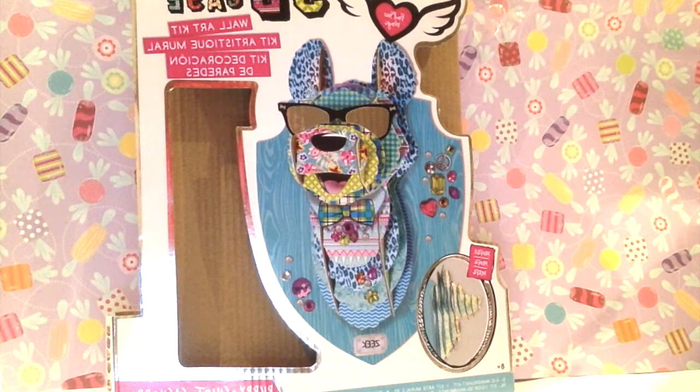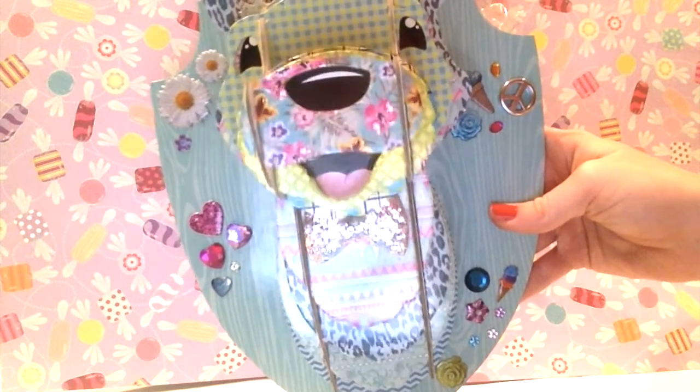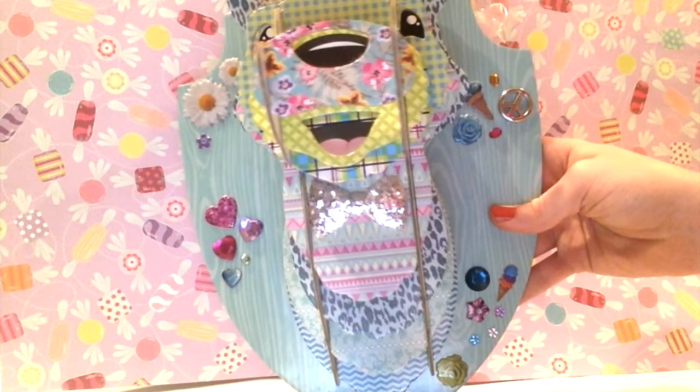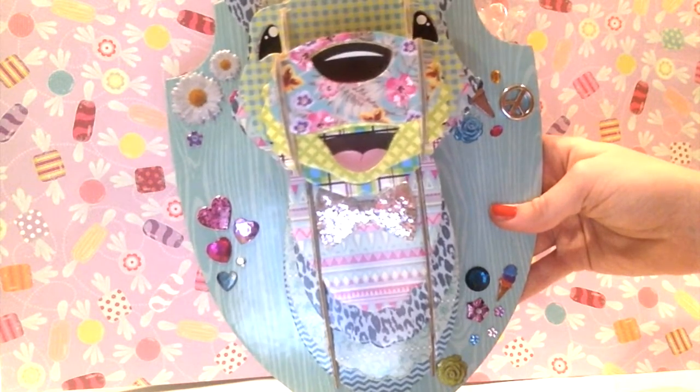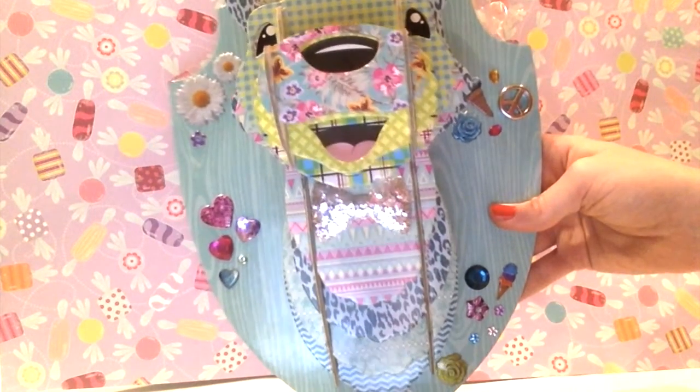Overall, I recommend getting it because it's really cute, but just know it may take a little bit of time to get used to and to put it all together. Anyway, we're here in summer with Summer — see what I did there? Thanks so much for watching this video. Please like, comment, and subscribe. Comment down below if you'd like to see another review video or a haul video, because we may or may not have one of those coming up soon. Bye!